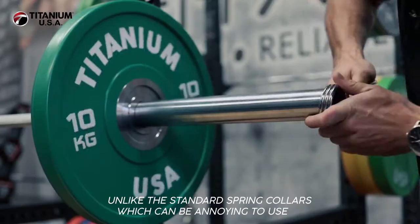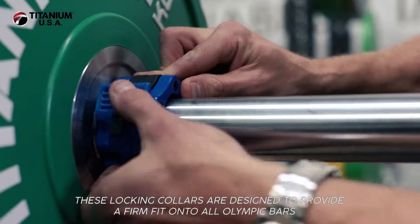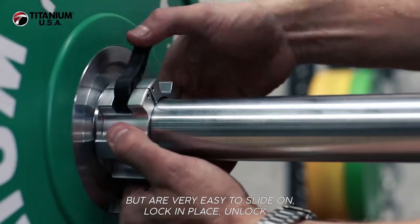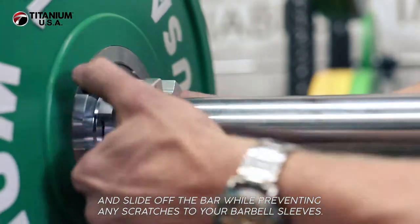Unlike the standard spring collars, which can be annoying to use as they tend to jam when trying to slide them on or off the bar, these locking collars are designed to provide a firm fit onto all Olympic bars but are very easy to slide on, lock in place, unlock and slide off the bar, while preventing any scratches to your barbell sleeves.